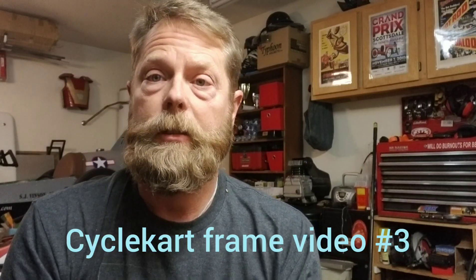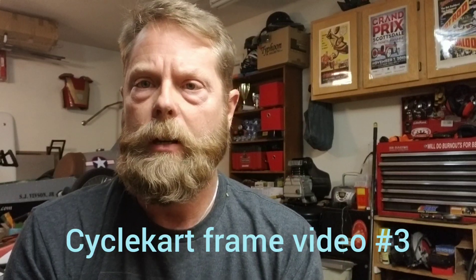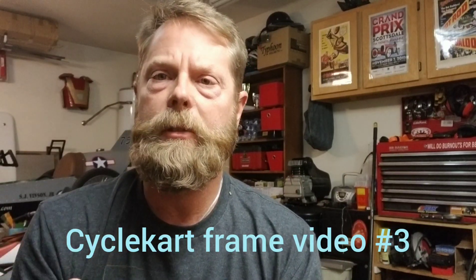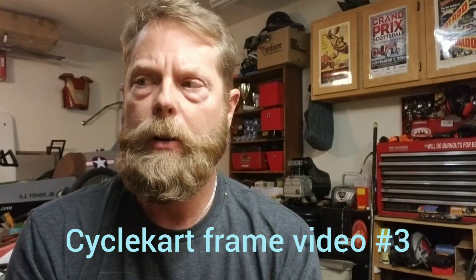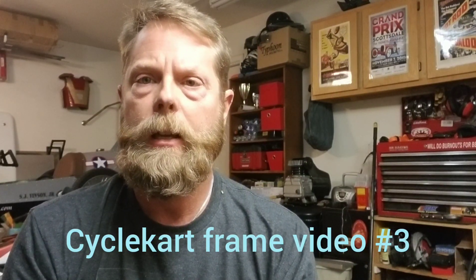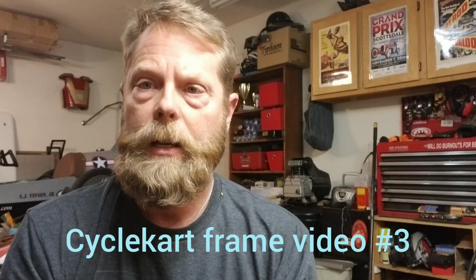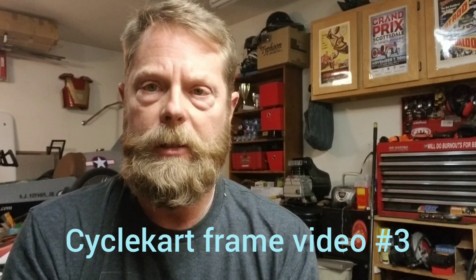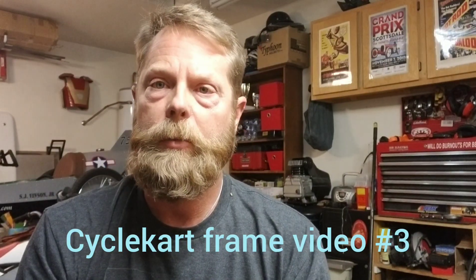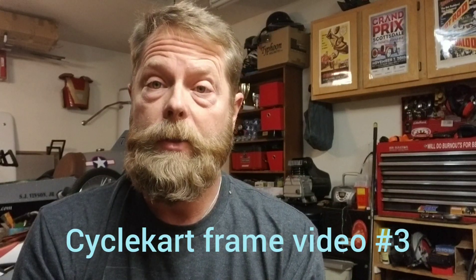Hey everybody, this is video three in the cycle cart frame series. First video we talked about angling the front of the frame. Second video we did our jig for the frame. This video we're going to go over a few more details on the jig and go over some parts that we've got to get for this project, which just came in. Still waiting on a few other items but that's not going to hold us up right now, so we'll progress on this.